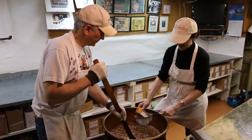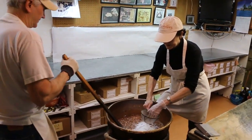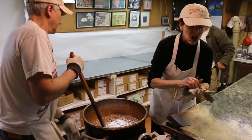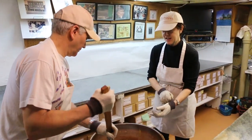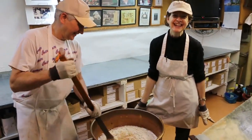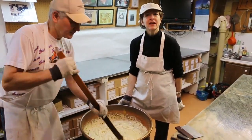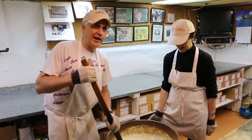Now put the baking soda in, Terry. You have to sift it because otherwise there will be lumps — just like you don't want lumps in your mashed potatoes, you don't want lumps of baking soda in your peanut brittle. And that's Gary Adams with Gary Adams Plumbing — he gets all the free advertising he wants. He's the best plumber ever in the history of plumbing. He gets a trophy for being a good guy.